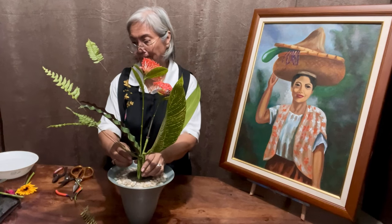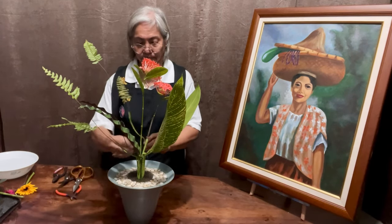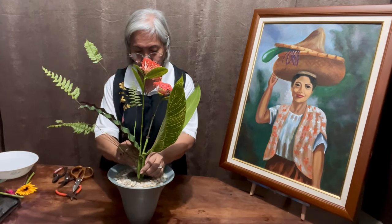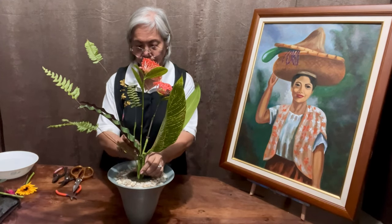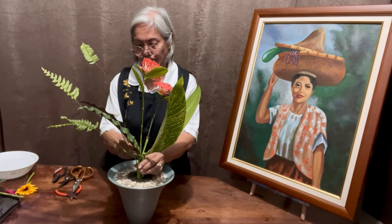I so love the effect of the ferns — aside from them helping me in the composition by balancing the left and right sides of the Rika Shimputai.